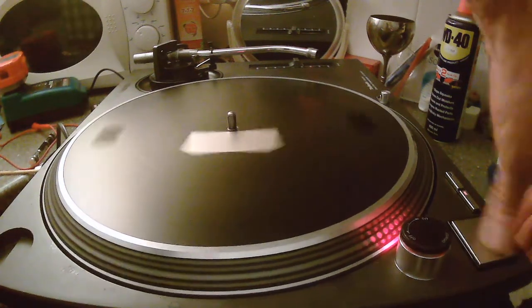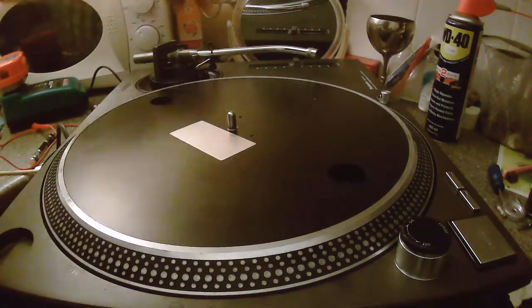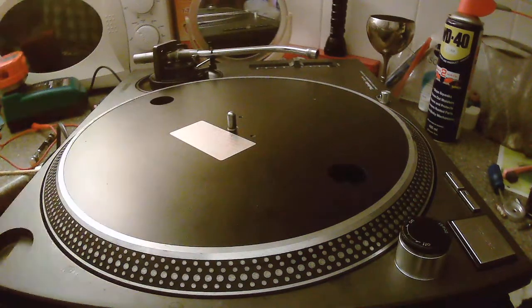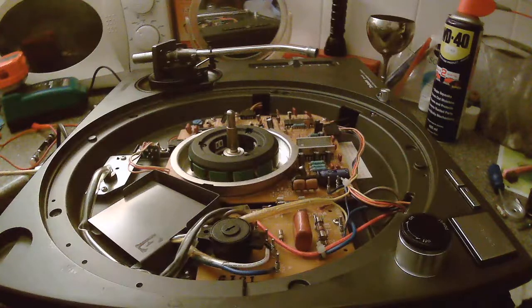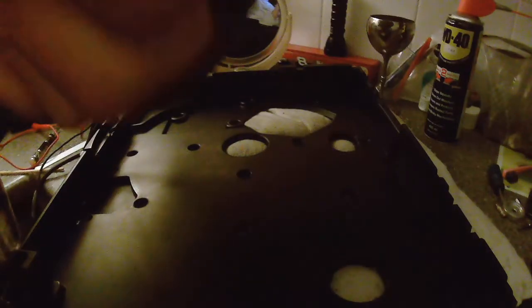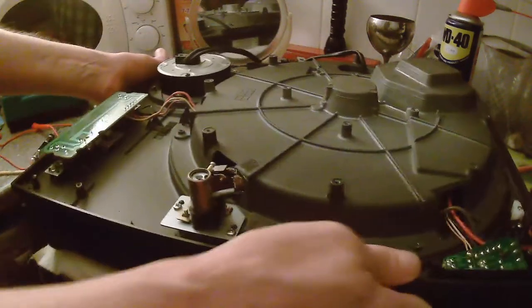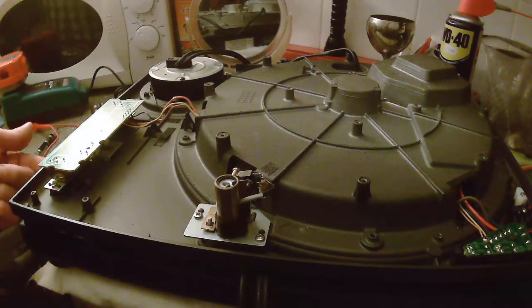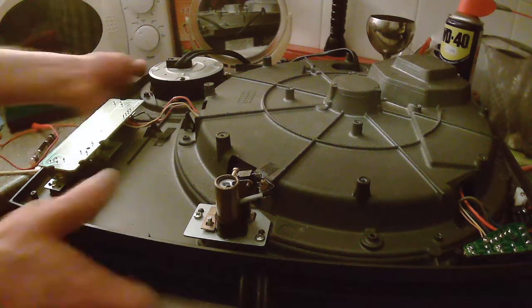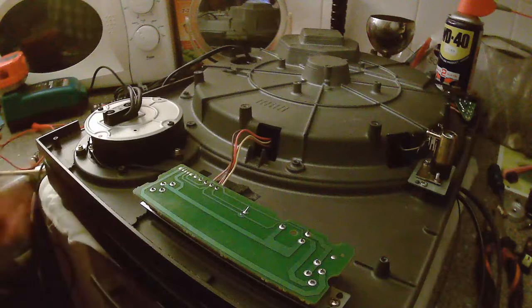So what we do - we stop that, switch it off and unplug it. We're going to take the platter off. Turn it over - you have to leave the pitch control where it is, so it's in its second centre point.